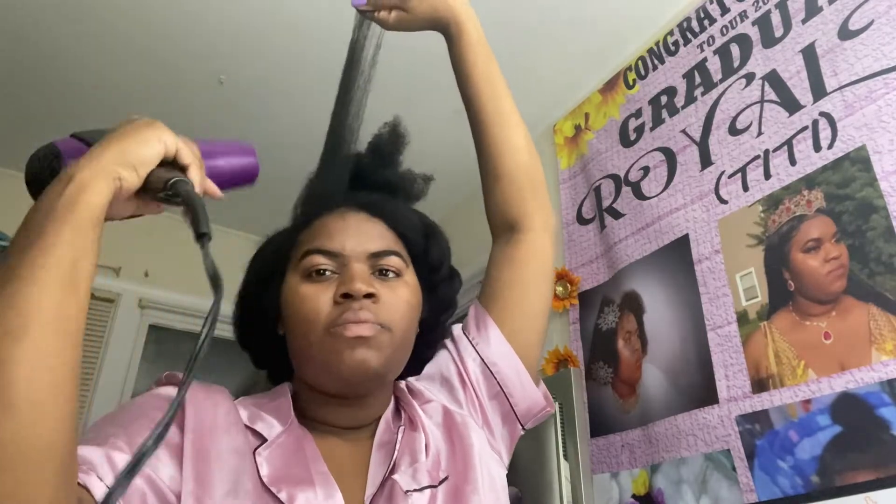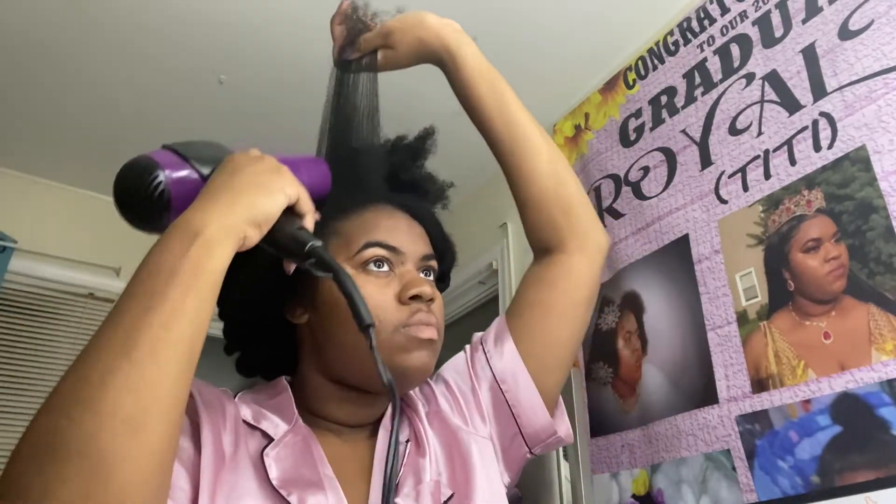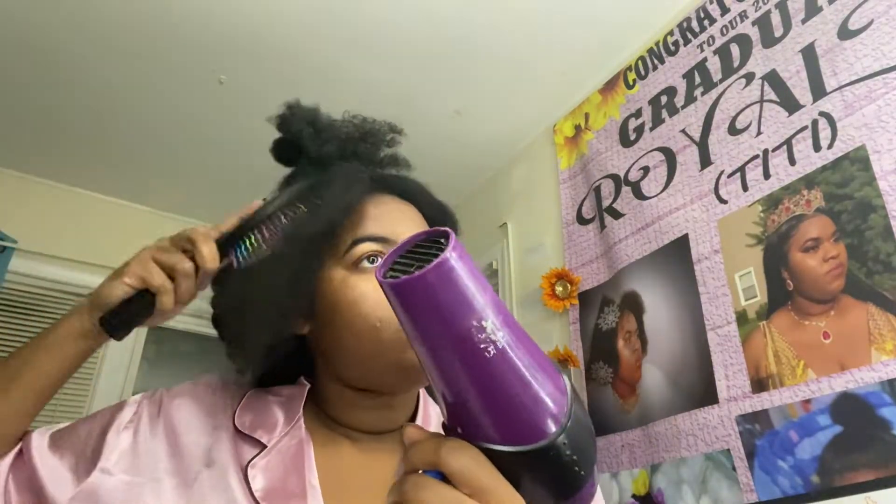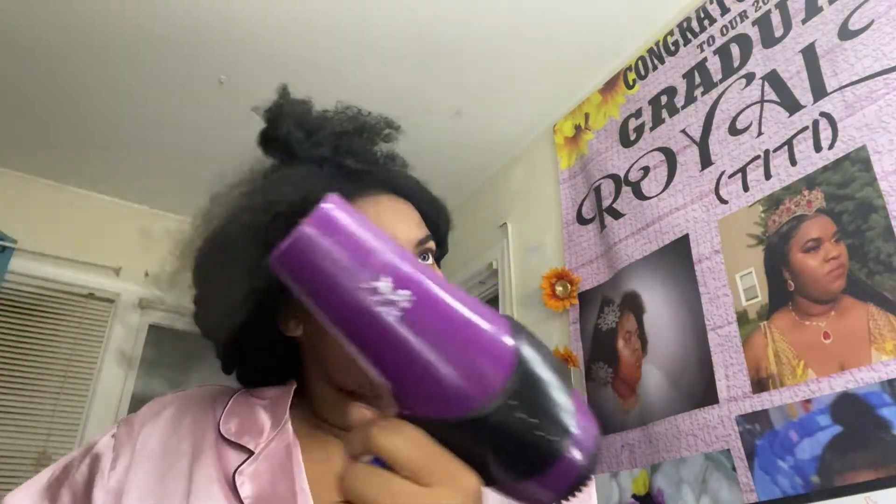Now I grab my blow dryer and do the tension method again. It was much easier to do the front — that's something I really like, because it doesn't take much time. You've got to put a lot of effort into the back and the middle, and then when you get to the front, it's like you're home free — the last stretch of the race. So just taking my time and trying my best.